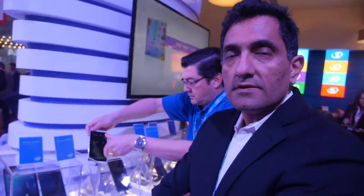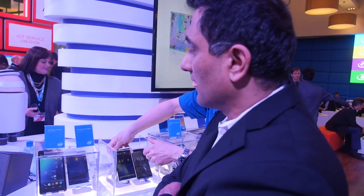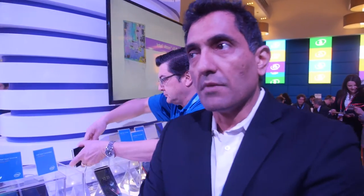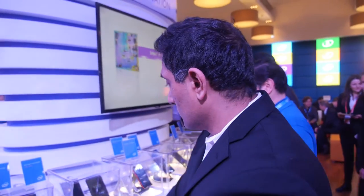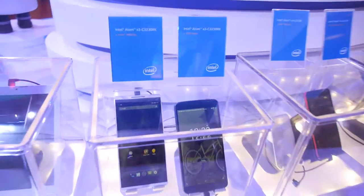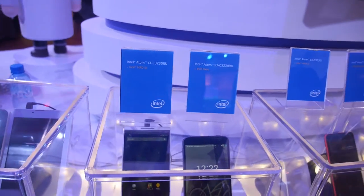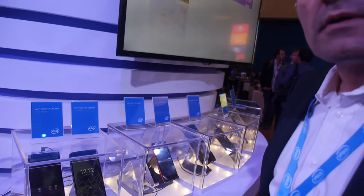On the GPU side: the X3 C3100 series uses the Mali 400 MP2 — a dual-core GPU. The X3 C3230RK uses the Mali 450 MP4 — a quad-core GPU — paired with a quad-core Intel Atom processor.